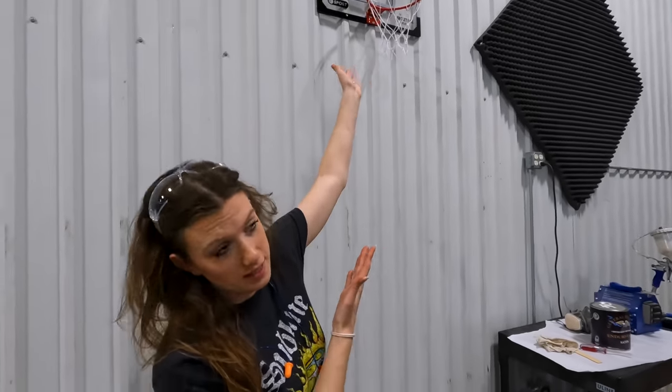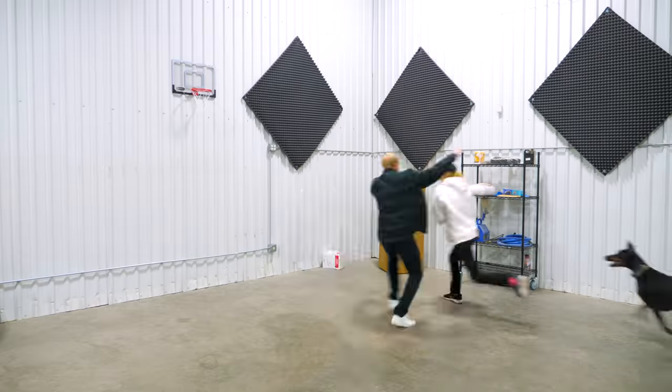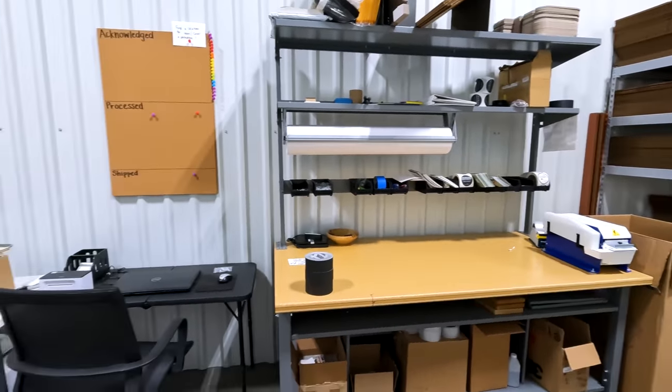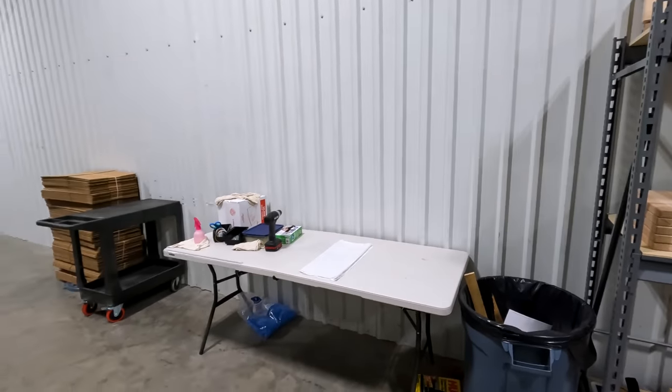The basketball hoop needs to move out of our finishing corner, so it'll scoot over toward the other garage door. Moving right along, we have our two Glowforges that engrave our boards, board inventory on a nice shelving rack, and an exhaust vent with a six-inch pipe going to the roof. This other hallway is dedicated to board fulfillment — inventory, lasers, a fulfillment table with paper and boxes, and a separate finishing table so wax paper doesn't get contaminated.